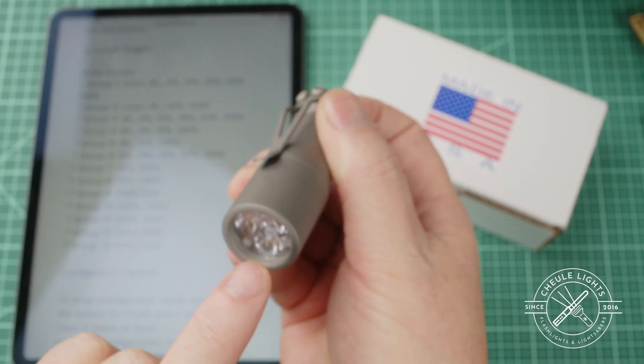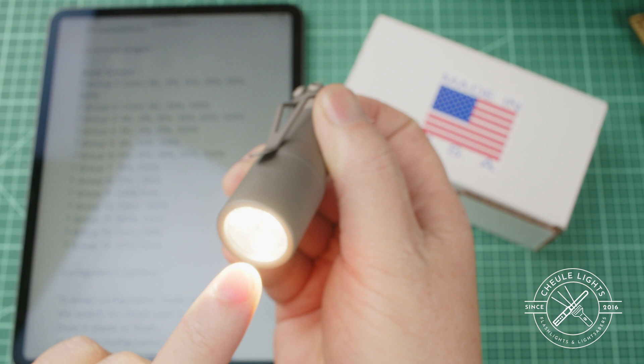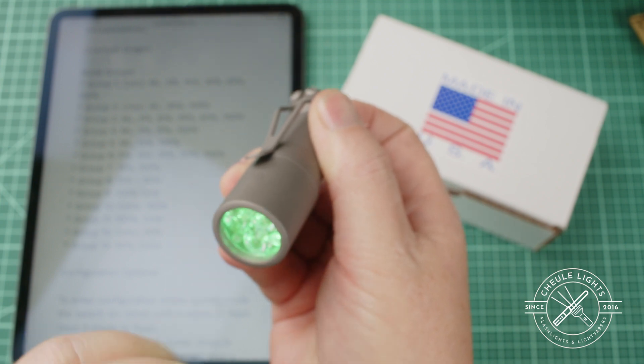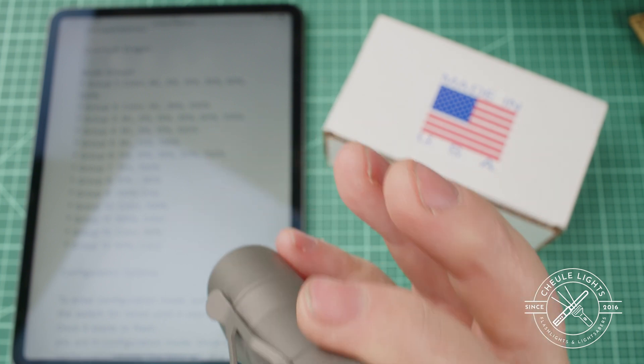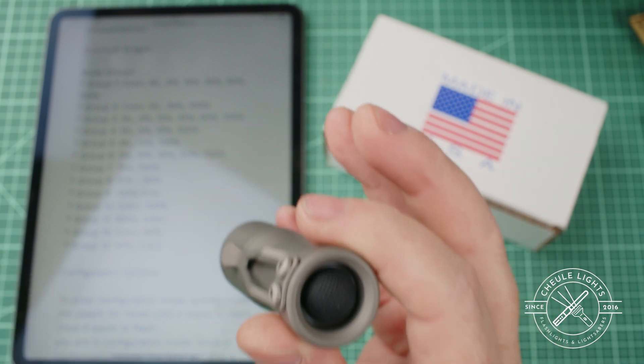See that right there where it's kind of flashing? Then I just hold it in, and you'll see it do some stuff and then fade out. I've entered programming mode at that point.